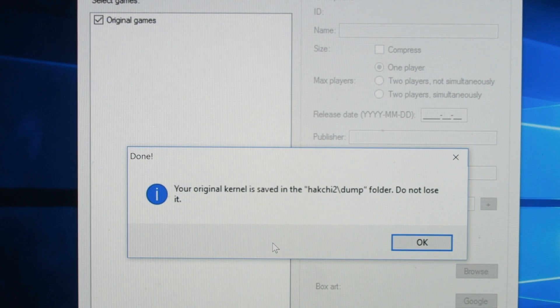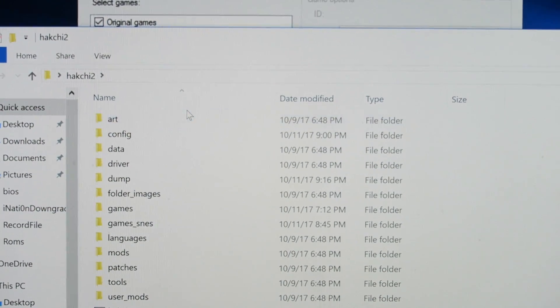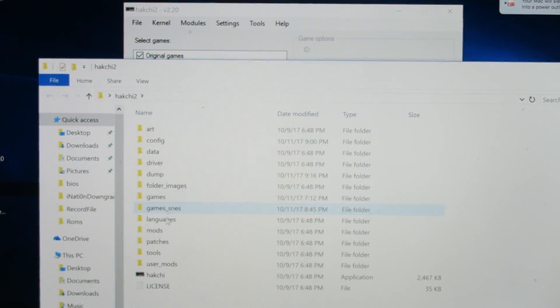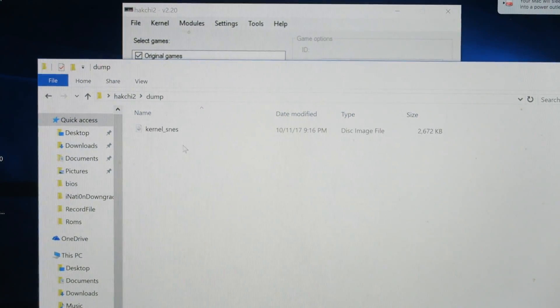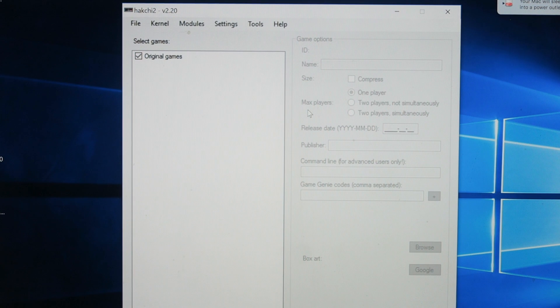My kernels were dumped. Do not lose that kernel file. If you go into Hatchy 2, you can go into dump — this right here is your backup. What I recommend you do: take a thumb drive and save it on there, or put it in your cloud storage. Just don't lose it.